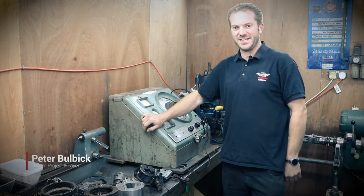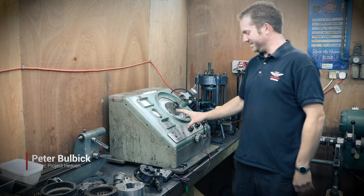Hi, I'm Pete from Project Heaven. We're in one of our engine rooms today and I'm going to show you how to use our distributor testing machine.